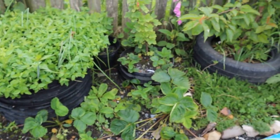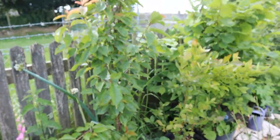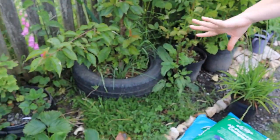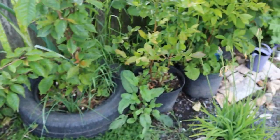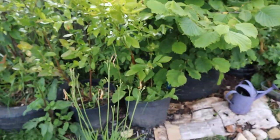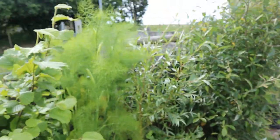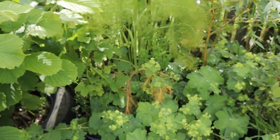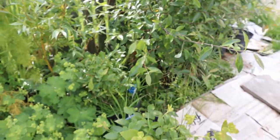We've got red currant, we've got a cherry tree underplanted with some chamomile and some strawberries, and then we've got some blueberries, then hazel, a lovely tall fennel, another little red currant hiding in there, more blueberries, and some willow.